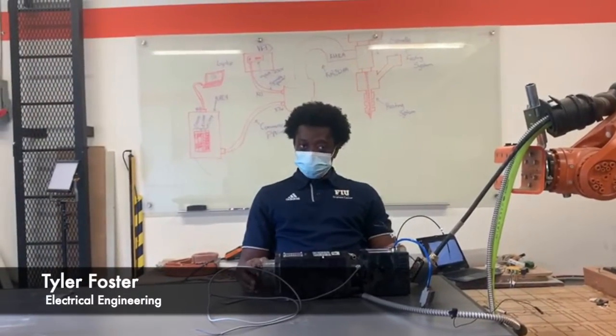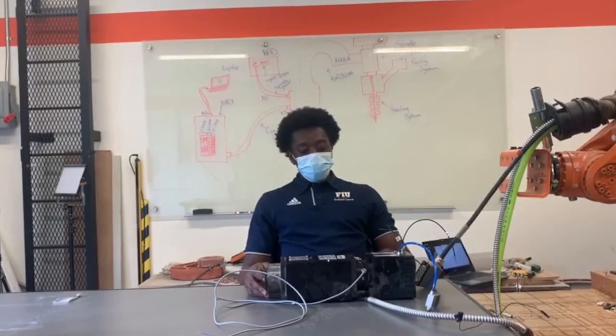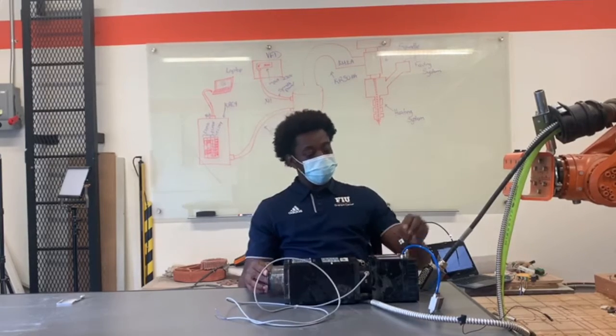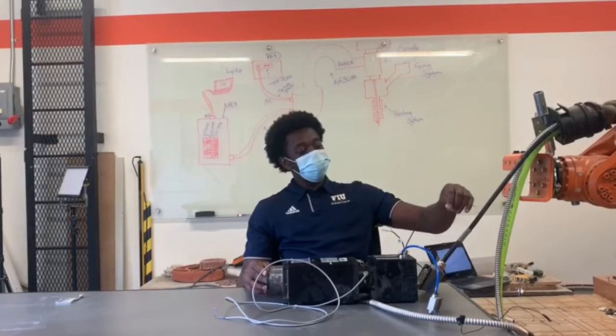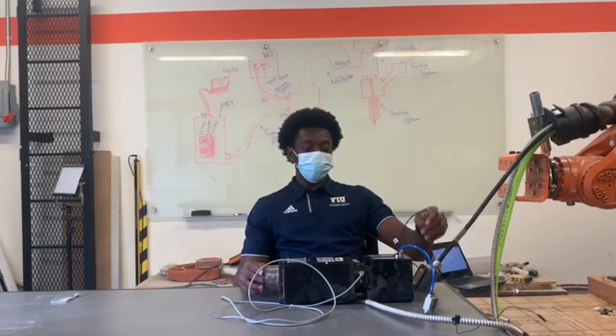We're going to talk about the spindle. The spindle is used to regulate the speed of the pellets extruded. On the spindle we have 4 different sensors. The first sensor is the shaft rotation control. The second sensor is the tool expulsion control. The third sensor is the tool lock control. And the fourth sensor is the package control.